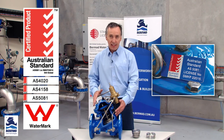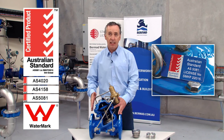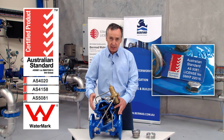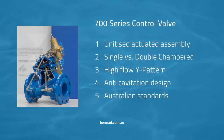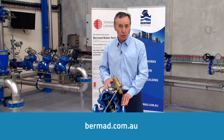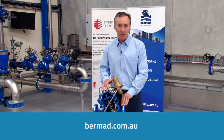In short, being the only company accredited to this standard means that when you're putting a Bermad product in, you're getting a valve designed for the long term with the best range of quality materials inside, audited every year for long term application. There we have it: the unitised actuator assembly, the single/double chamber assembly, the Y-pattern valve, the anti-cavitation trim, and the Australian accreditation. For further information, go to our website bermad.com.au, subscribe to our YouTube channel, or contact your nearest Bermad sales office. Thanks for watching.